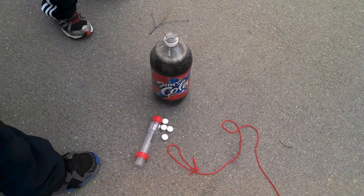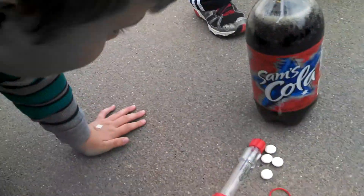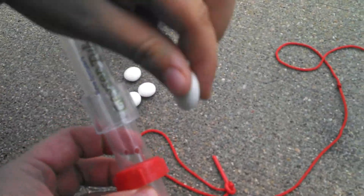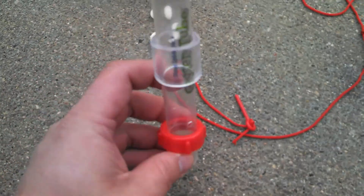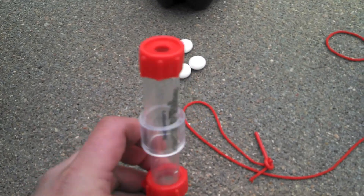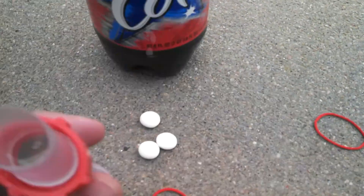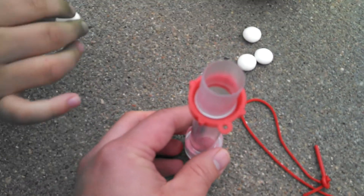Okay, we're about to put some Mentos into some Coke. So what we've got here is a little device that channels the Coke up, fits inside the neck. You put the Mentos in here. Aiden, put all those Mentos in there, bud.